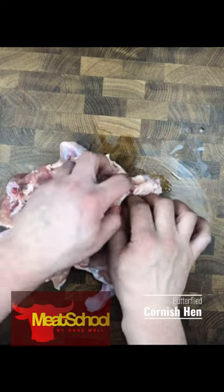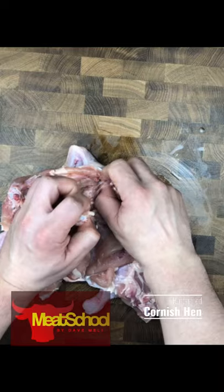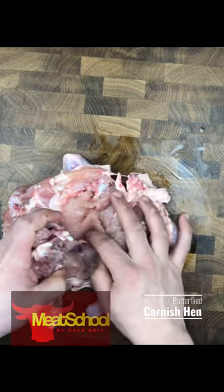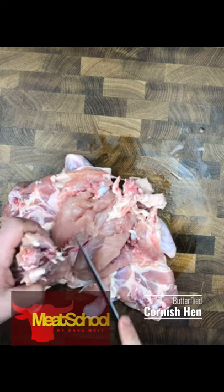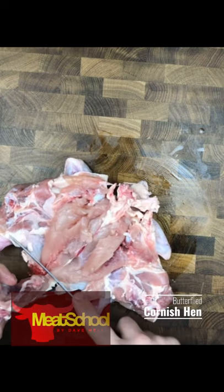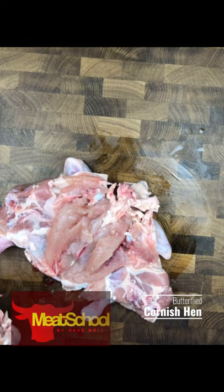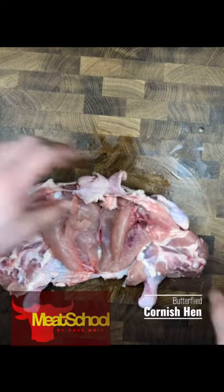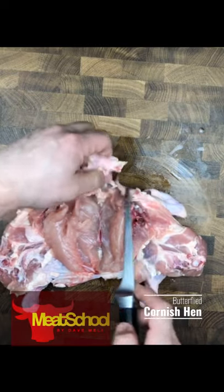Once again I'm using my fingers to just loosen that flesh from around these bones. There's also some flesh stuck to where the wishbone would be up at the clavicle. Once I've removed enough of it, I'm going to basically pull that breastplate out. I used my knife a little bit to help — now it's out, and voila! I have the breastplate taken out.